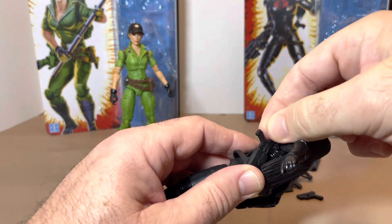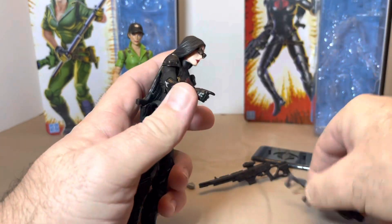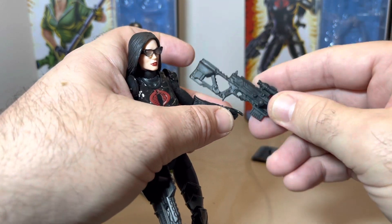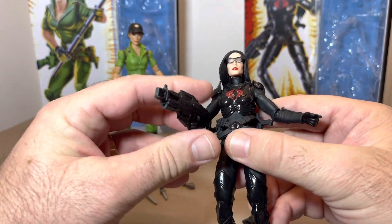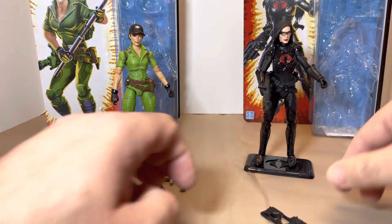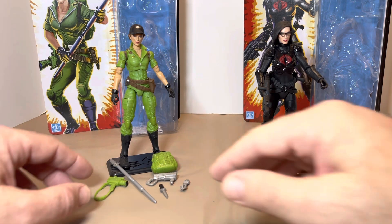Getting her accessorized: the pistols go into her holsters — there we go. Moving into her rifles, though, I don't think she can actually hold the sniper rifle. Her hand can't reach the trigger well, which makes no sense to me. If you're going to give us a gun, she should be able to hold it. I'll stick that rifle off to the side. Kind of disappointed there.